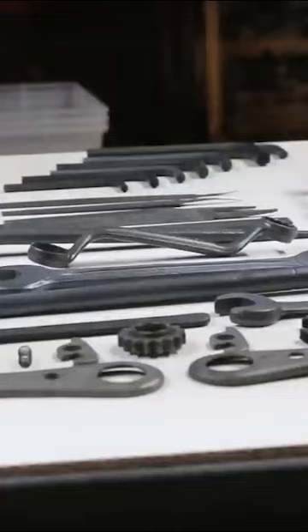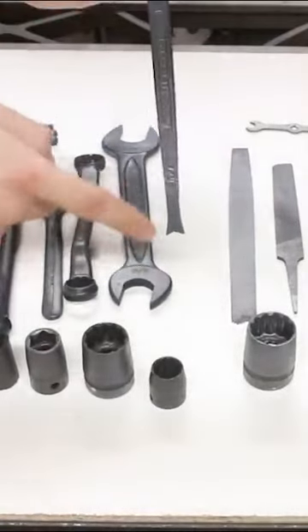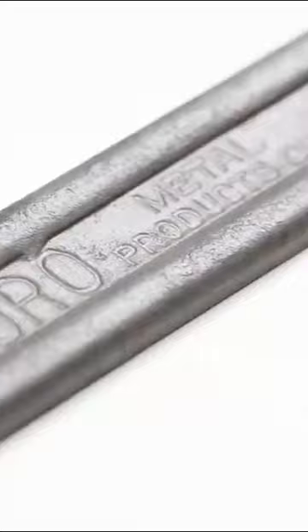Most of these look pretty good. This wrench used to have the box end on both ends and now it's more of a pry bar, but it was still a worthy experiment and some of this stuff just looks really cool. It's almost like artwork.